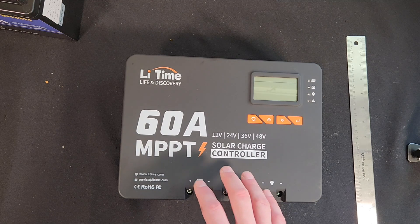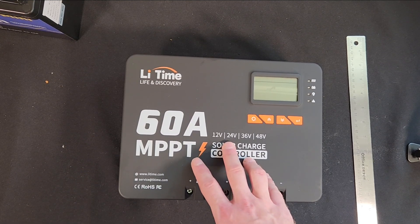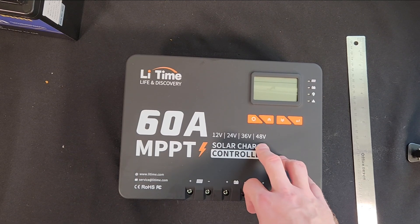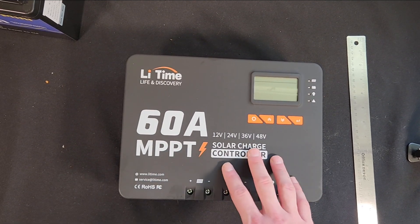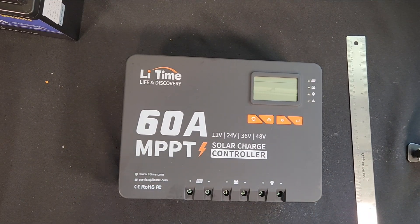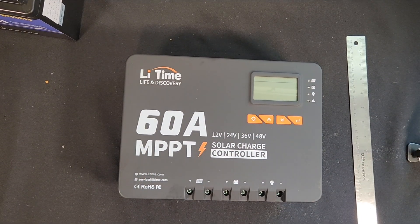It's a 60 amp controller, so it will take 900 watts at 12 volts, 1800 watts at 24 volts, 2600 watts at 36 volts for a golf cart, or 3200 watts at 48 volts — that is incredible. Since it handles anything from 12 to 48 volts, this could be the first and last charge controller you ever buy. As you grow from a 12 volt system to 24 and then 48, you don't have to keep replacing components like my junk box out in the garage.